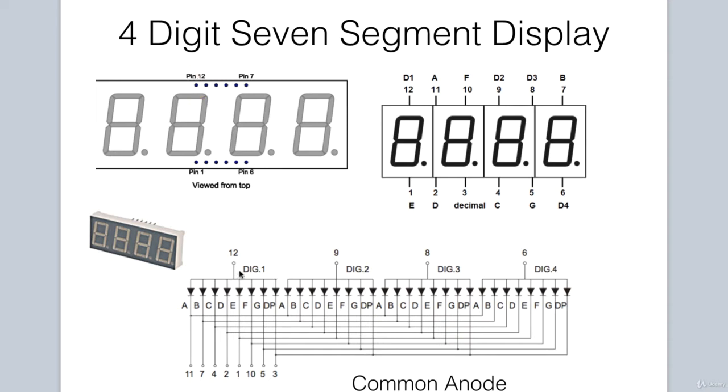Since we are dealing with a common anode display, to light a particular segment, the common pin must be made high. The corresponding segment pin must be made low for that particular segment to light. In that way, current can flow through the common anode, down through the LED, to ground, causing the segment to light up. To turn on digits 1, 2, 3, and 4, pins 12, 9, 8, and 6 must be high respectively.